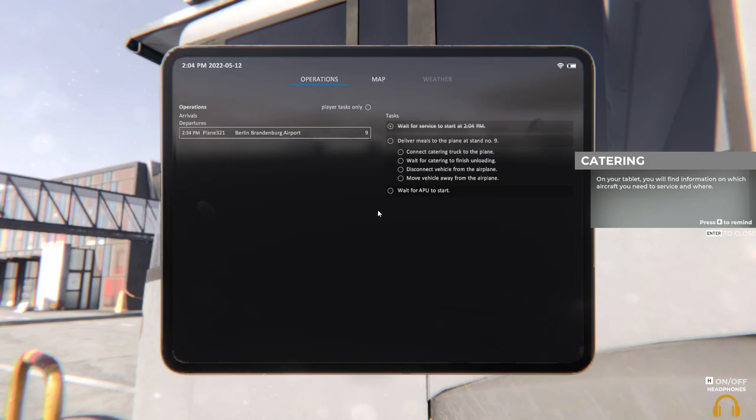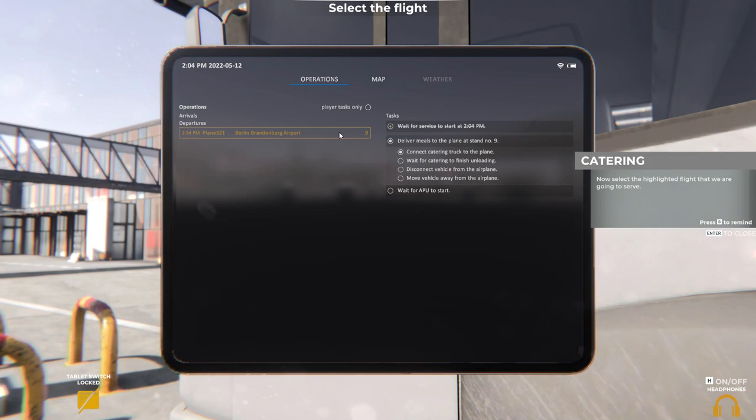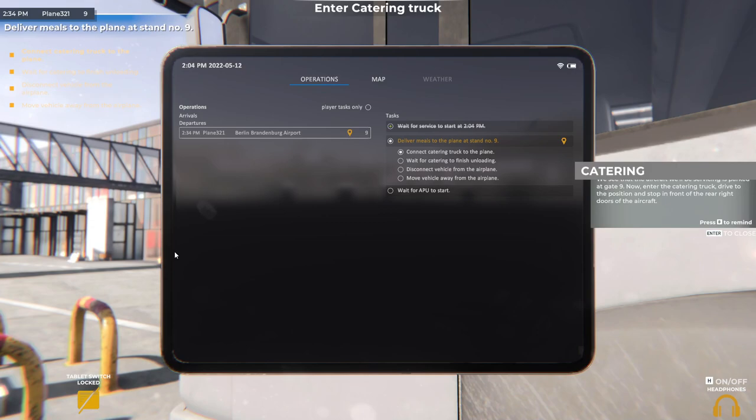On your tablet you'll find information on which aircraft you need to service and where. Select the highlighted flight that we're going to serve. We can see that the aircraft we'll be servicing is parked at gate 9.